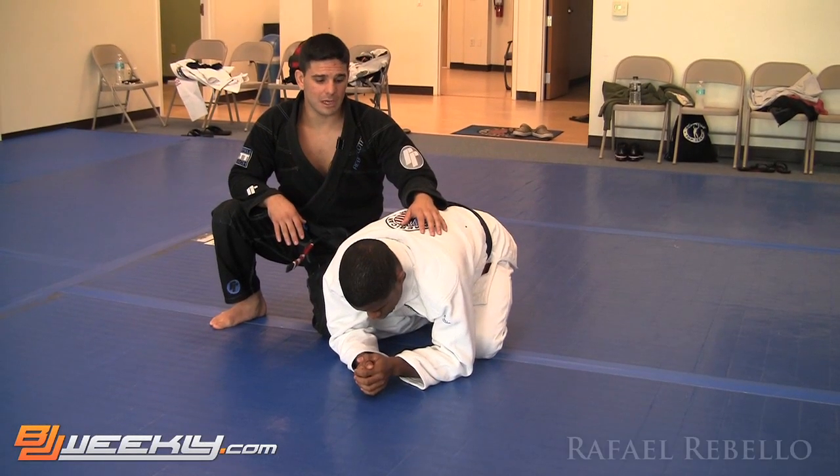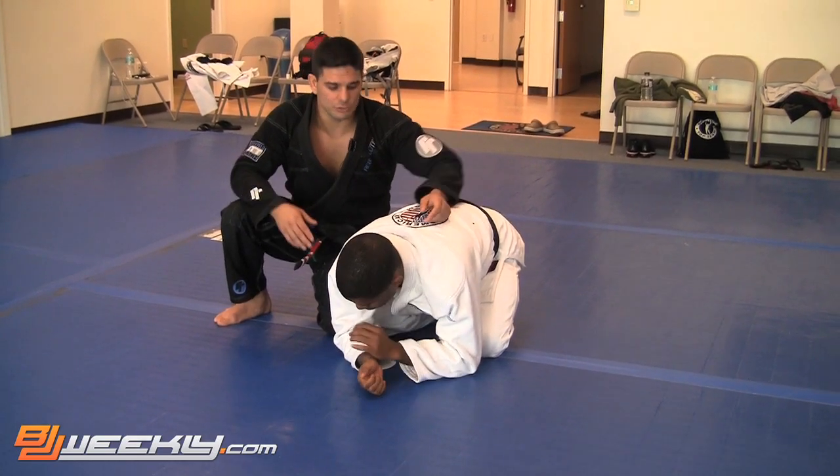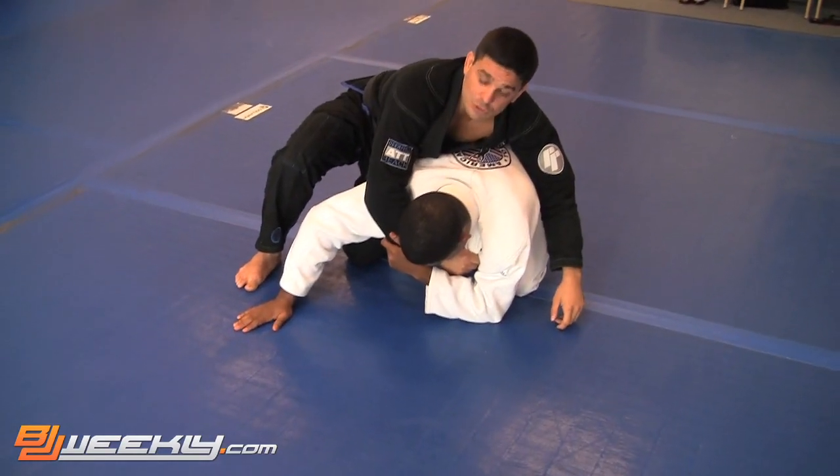We are here in the third position. I am going to fake going to the clock choke — I am going to pretend I am going to the clock choke here — and he is going to try to open up the elbow to defend the clock choke.